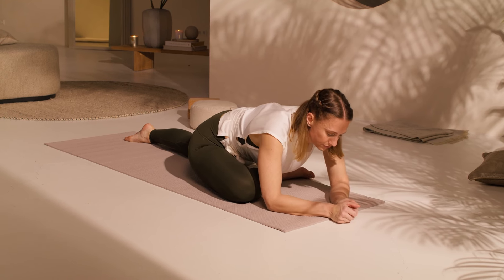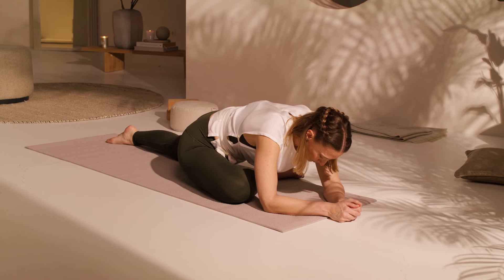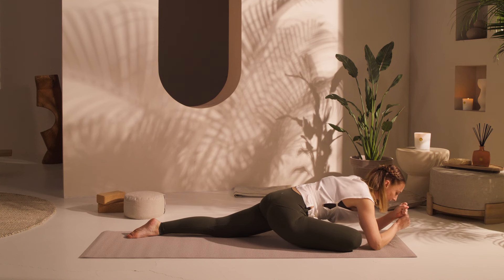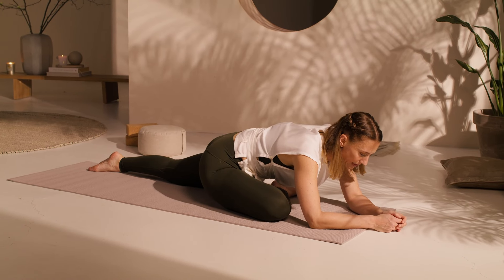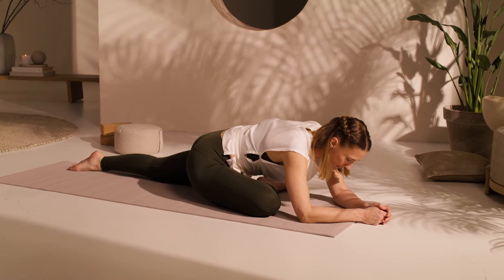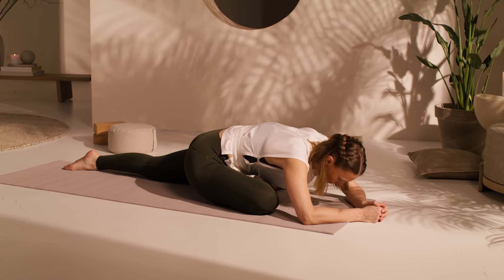Consciously direct your breath — allow the breath to move into the place that you feel tight. When we're creating flexibility, we never want to tighten around where we feel the stretch. This tends to lock the body and limit flexibility. We want to release and soften into the area where we feel the stretch and move progressively and patiently deeper into the posture, deeper into the body. Breathe. Maybe three more breaths here.